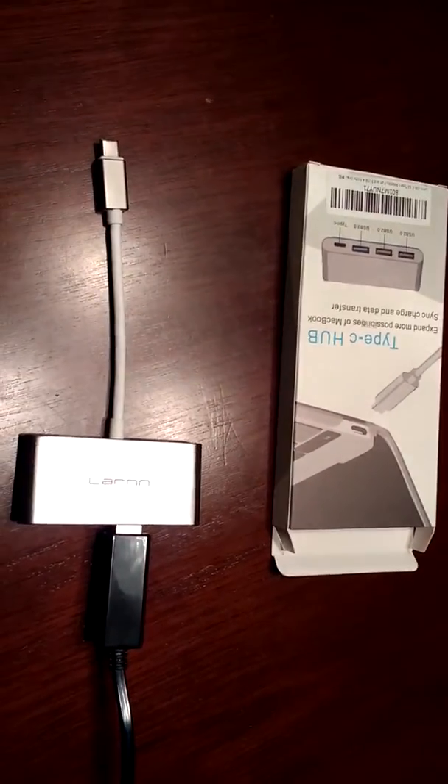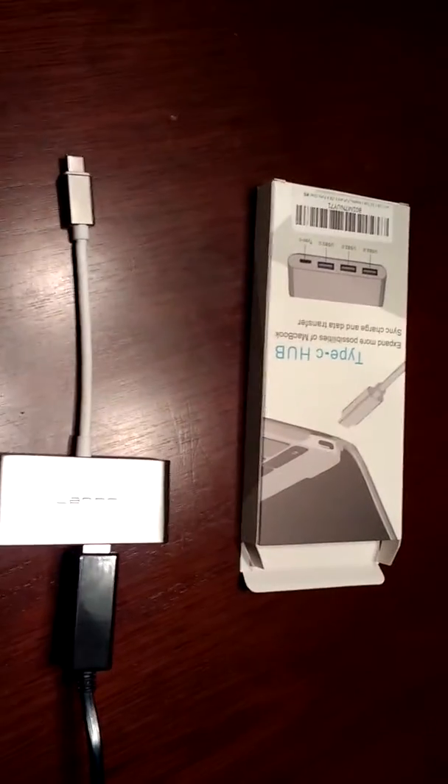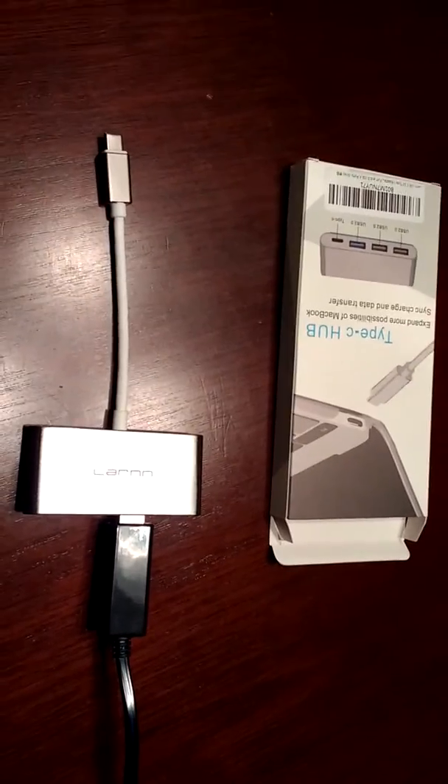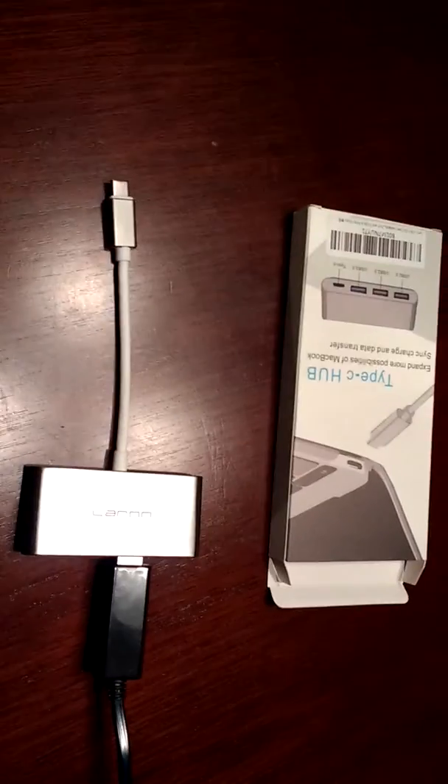My friend uses it for his keyboard and his mouse because when he goes to school it's a little bit easier just to have those. It can really be used for anything. When he brought it over I was charging my phone off it and it worked — it charged it fairly easily.